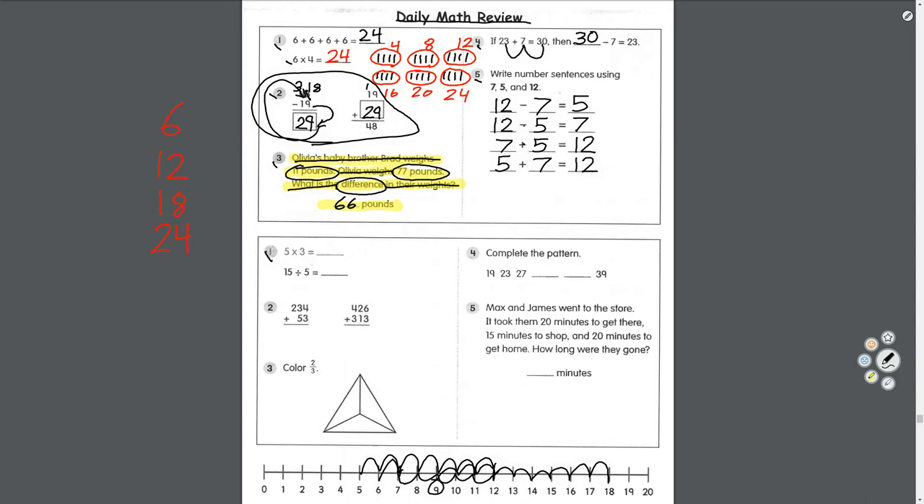Let's move down here. Number one: five times three. Skip counting by five three times: five, ten, fifteen. Five times three equals fifteen.